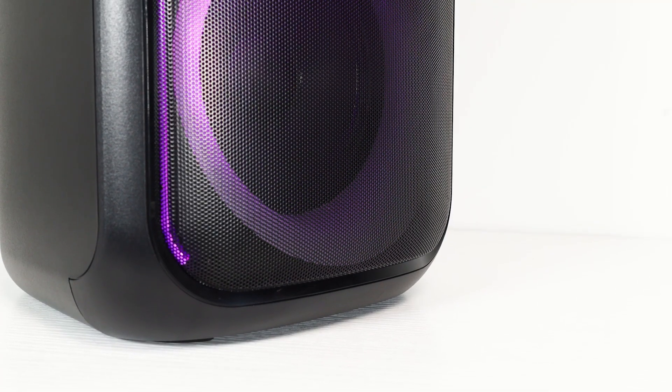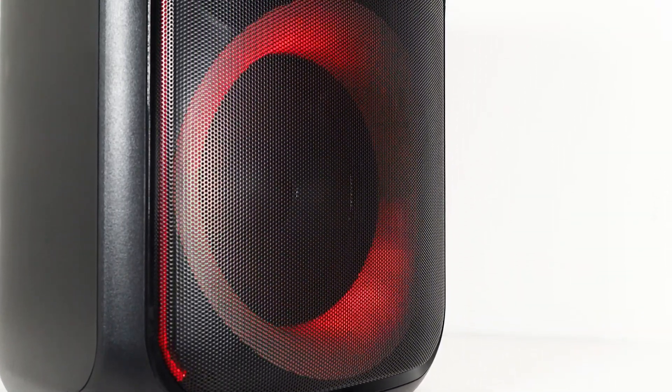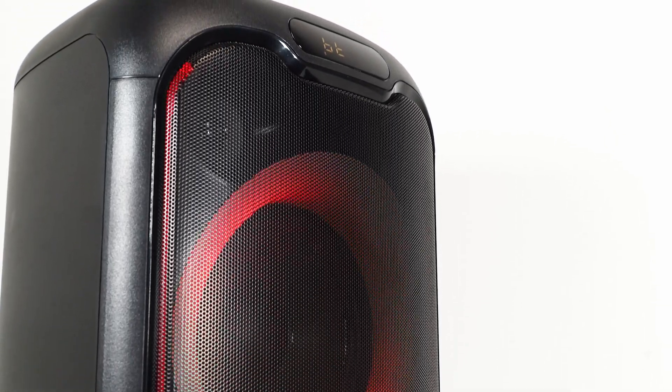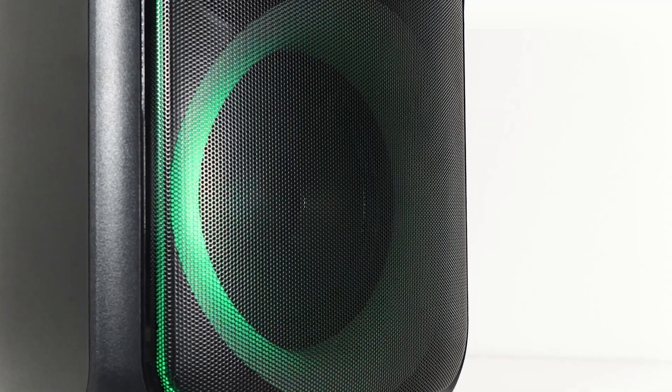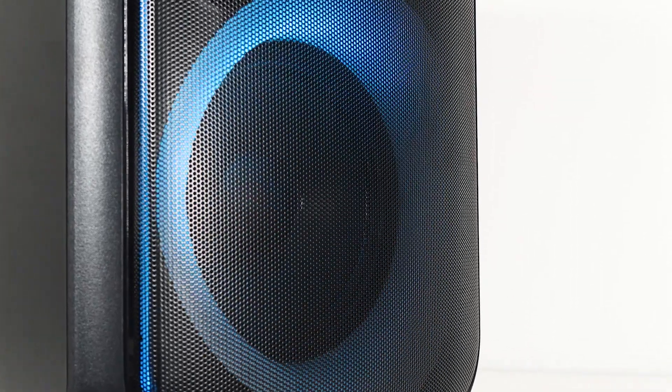First off, its compact yet powerful design. Despite its small size, this speaker packs a serious punch with its 6.5 inch woofer and dynamic tweeters, delivering crystal clear sound and deep bass that will get any party started. And let's not forget about the built-in LED light display that adds an extra element of excitement to your party atmosphere. With customizable lighting modes and vibrant colors, you can create the perfect ambience to match any mood or theme.